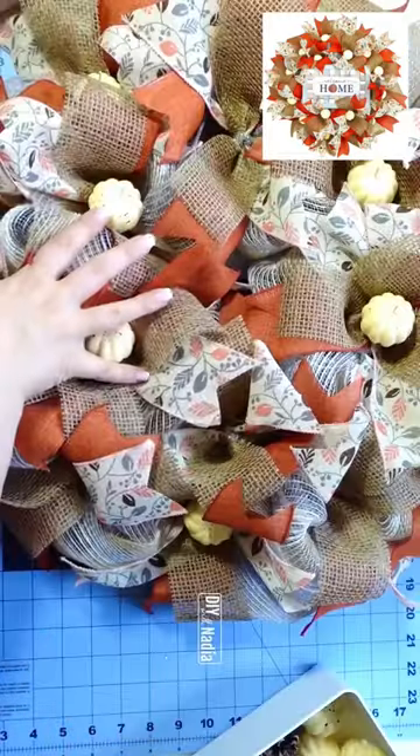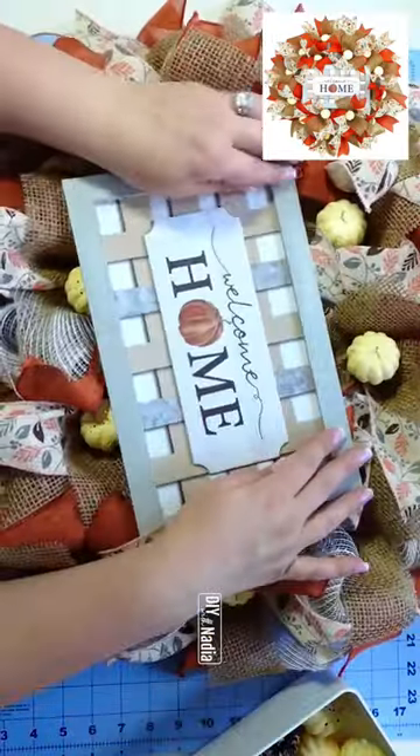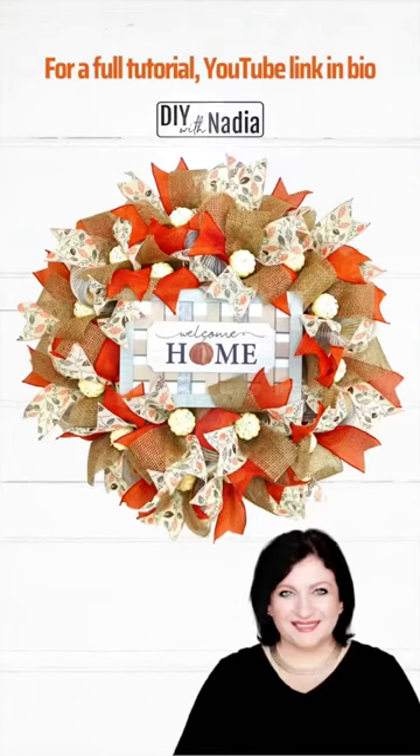A home sign in the middle and this wreath is done. For a detailed step-by-step tutorial of this wreath please visit me on my YouTube channel DIY with Nadia.